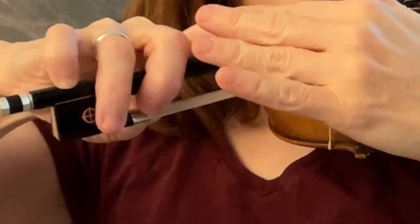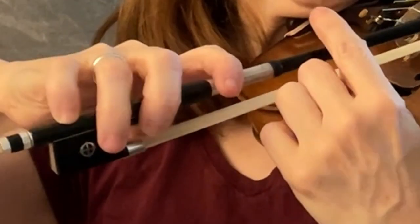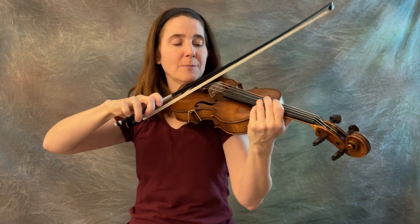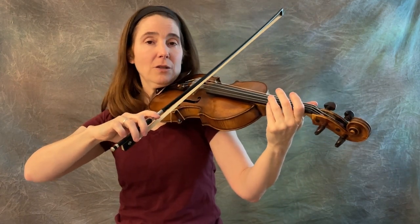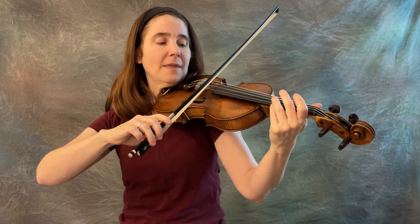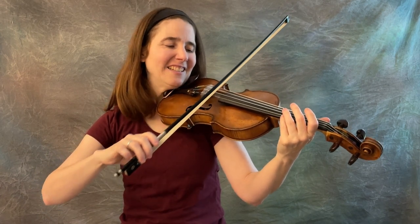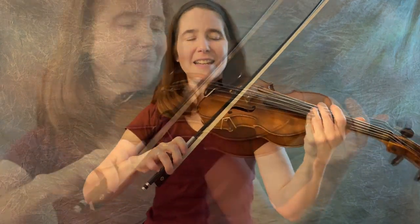The index finger, the pointer finger, is nice and relaxed, not curling around. My knuckles at the back of the hand are flat, not pointed up — they're flat, squished down flat. Use whatever bow hold you're used to using, and then just start the bow moving and let the string carry it.